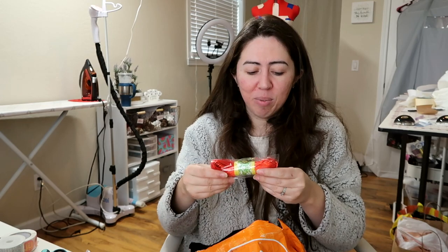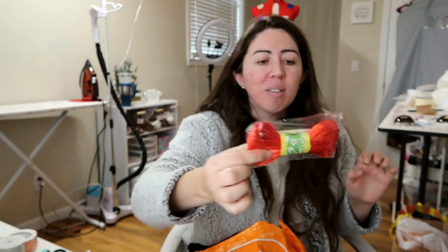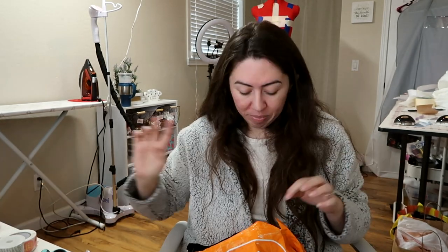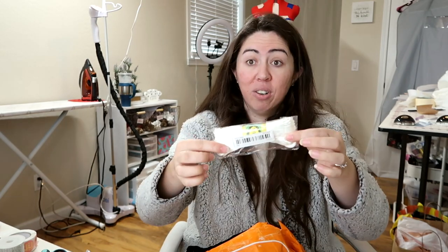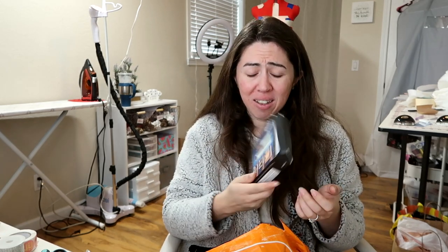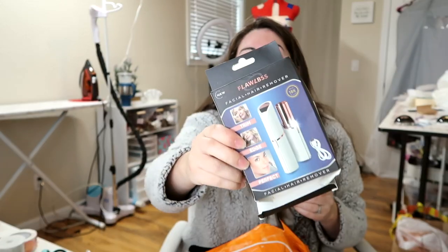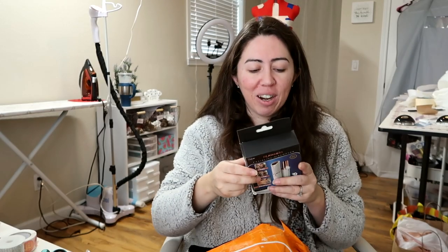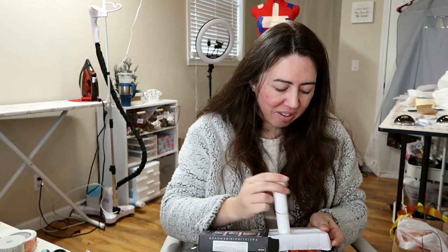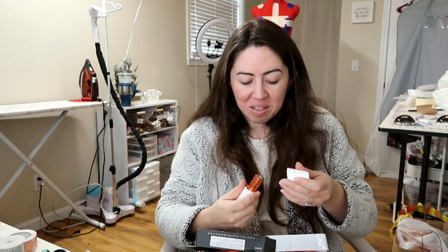Another thing I got was this rat tail cord for dressmaking. I got red — it's really bright red, so I'm not sure. I also got it in white for the white dresses that I make — that's for the loops when I do the corset lacing. Another thing — let's hope it's not broken. I got this rechargeable facial hair trimmer that is literally falling apart, but it looks like it's in working order. I just have to charge it — this should be fine. Maybe.